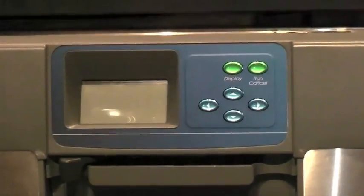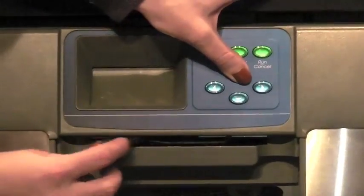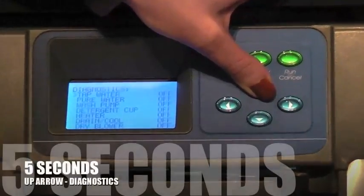To begin the test, press the up arrow button on the control panel and close the handle of the washer by sliding the door latch knob to the right. Hold for 5 seconds.